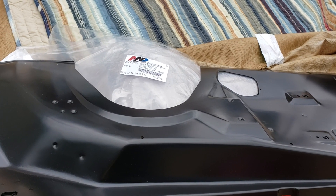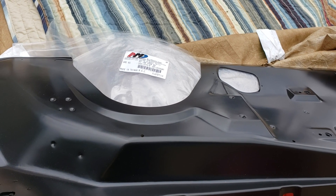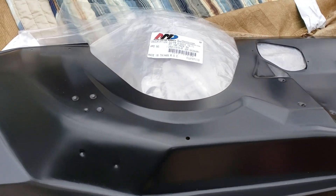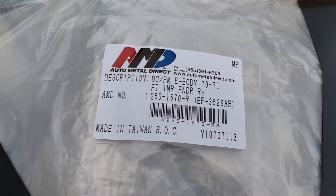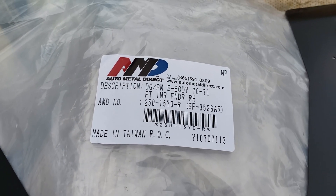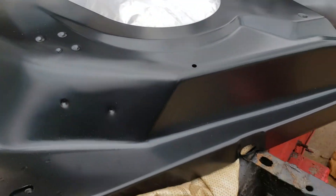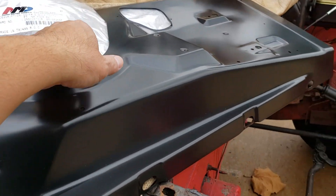This is a 70 Barracuda comparison of an original right-side fender compared to an aftermarket AMD brand. It says it fits 70 and 71, but I'm going to show you it actually fits a 70-71 — you might have to put a little notch in it somewhere. I'll show you that in a little bit.